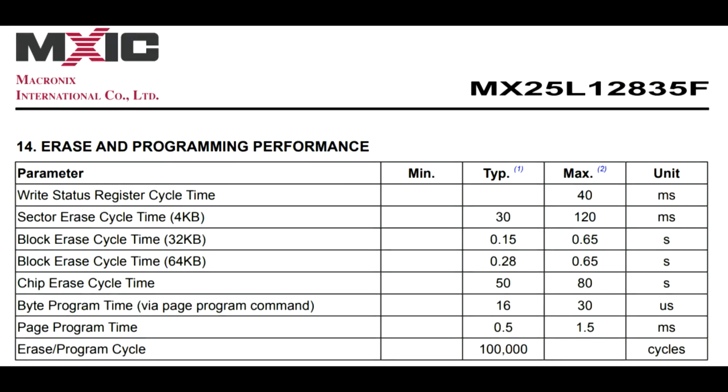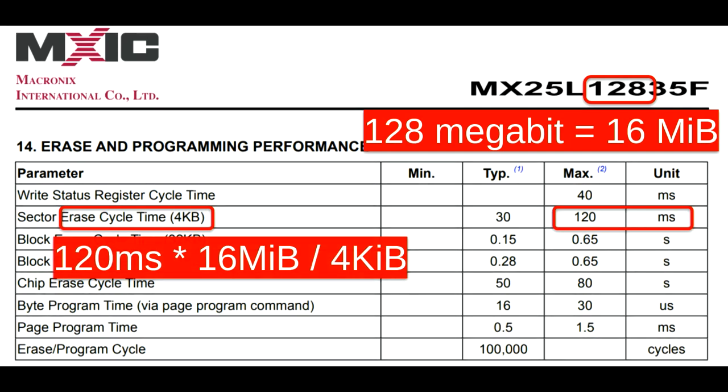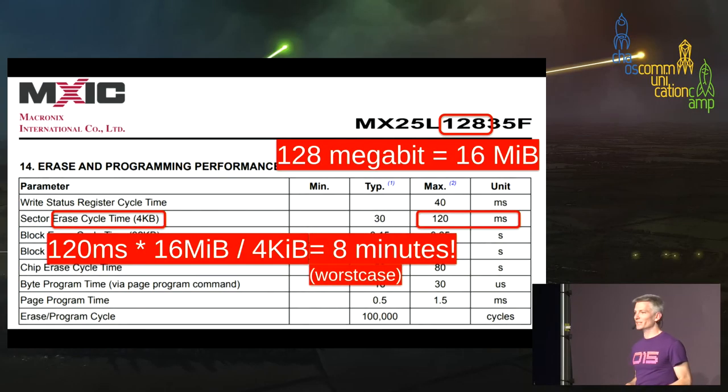You might think it's only 16 megabytes — how long could it take? The problem is these chips must be written four kilobytes at a time, and sectors must be erased before writing. In the worst case, it takes 120 milliseconds to erase each sector. So 120ms × 16MB ÷ 4K sector size equals about eight minutes to write one of these chips with new contents. That's a really painful cycle time.